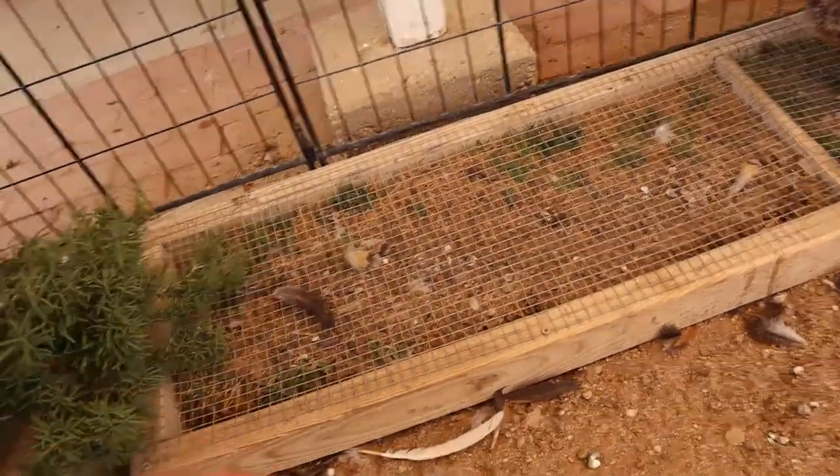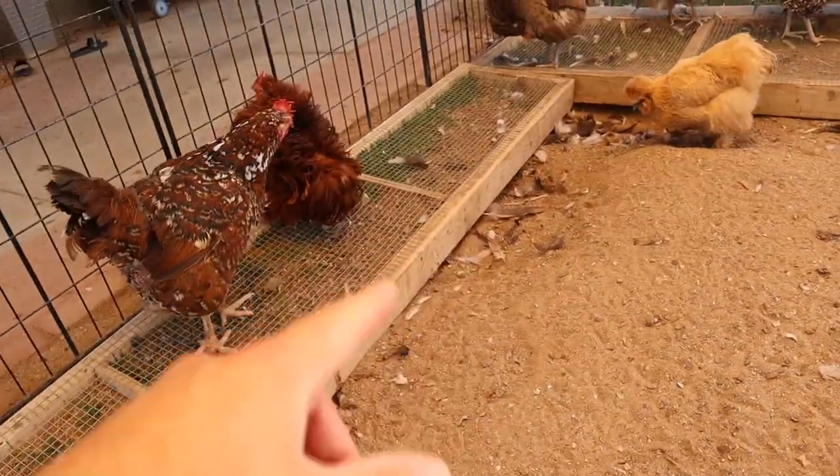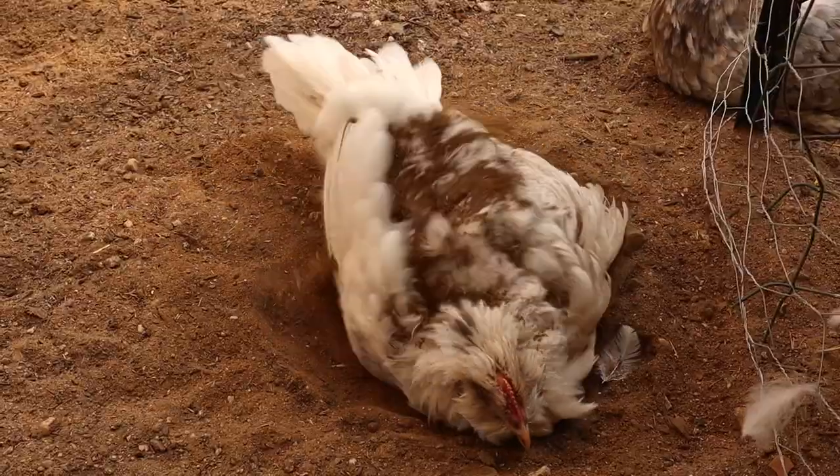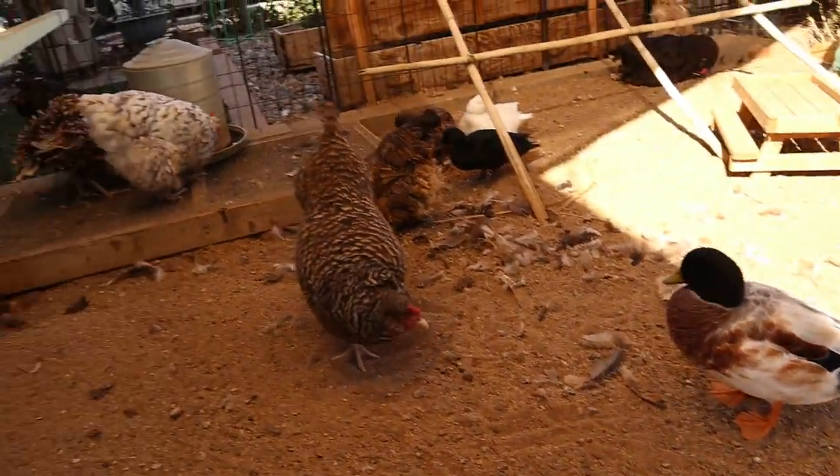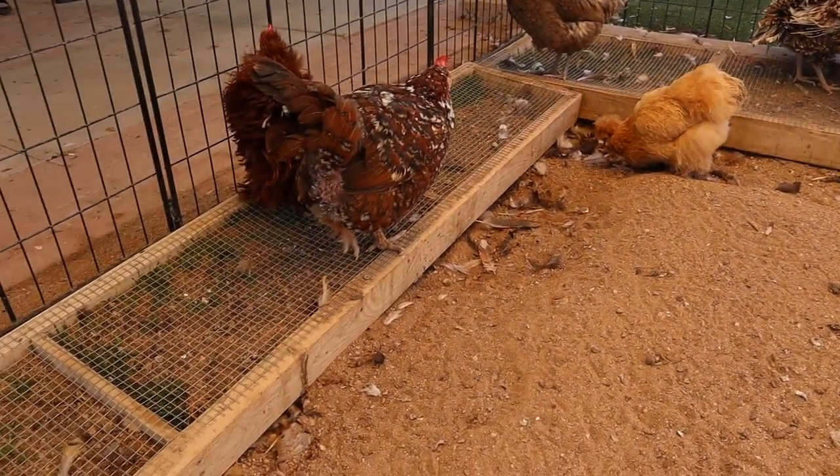Right now they're really overrun by dirt because the chickens like to scratch dirt in there when they dust bathe, and they got feathers everywhere because it is molting season. Everyone's losing all their feathers, so our yard looks like a hot mess.